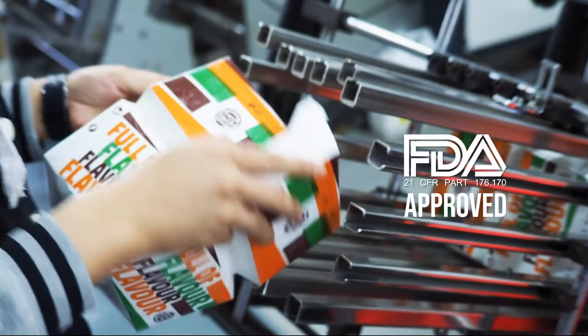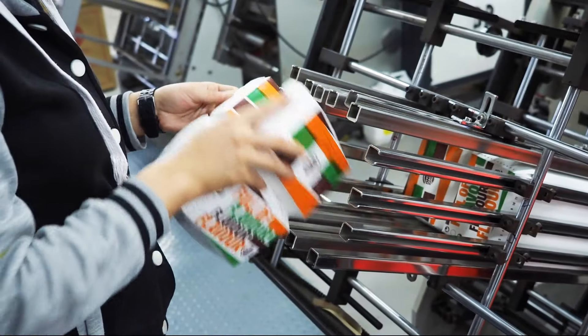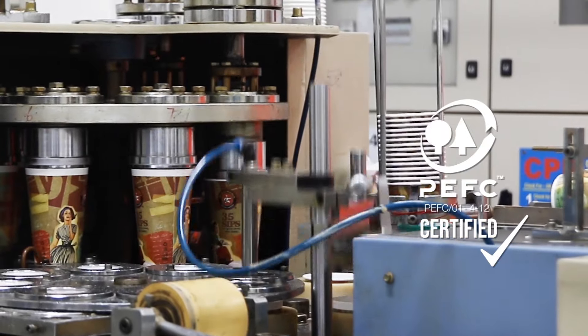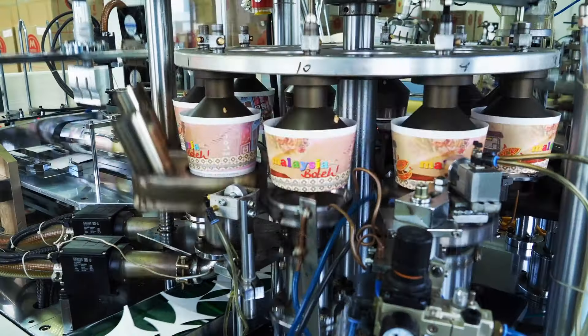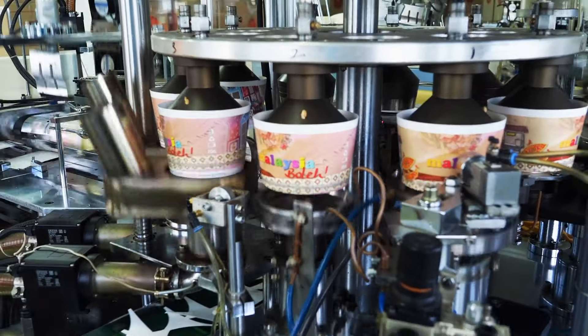Our food packaging is food-grade approved. Our materials are also made from PEFC certified forests. The PEFC label means you made a simple choice — choosing a beautiful product made from natural, renewable resources.